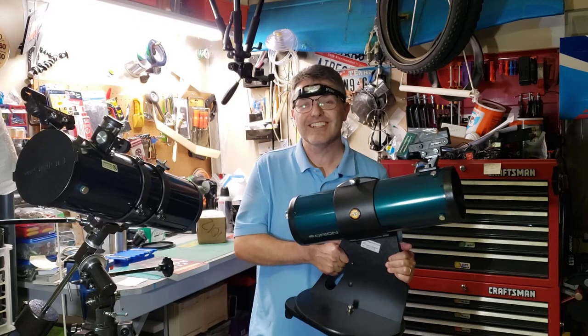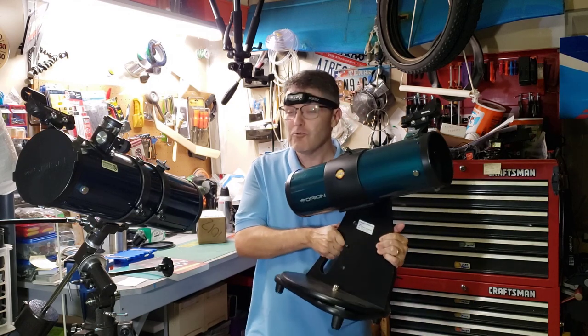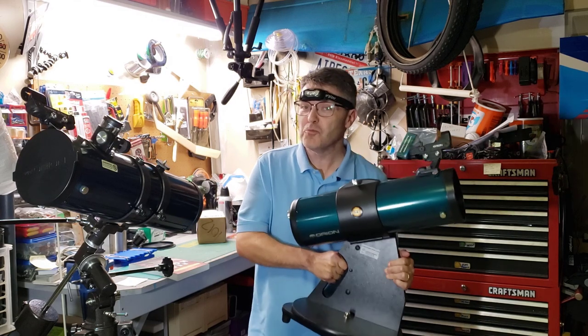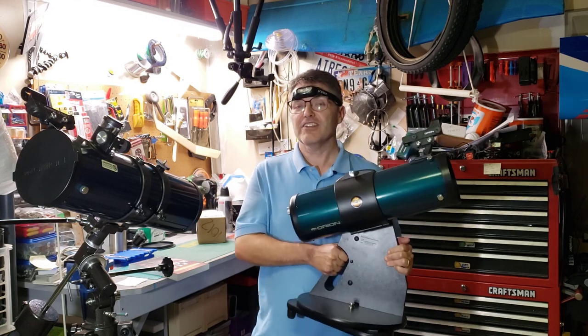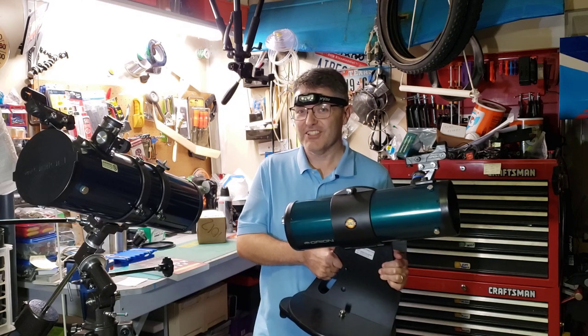But there's only one problem. The focuser on these telescopes is the worst focuser I've ever seen, and it really lets down the high quality of these telescopes. So in this video I'm going to show you a super quick fix to turn that wobbly rickety focuser into a top-notch focuser. Let's get started.